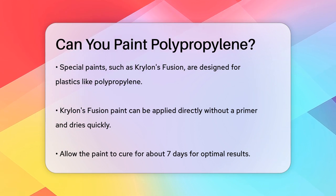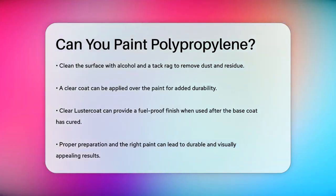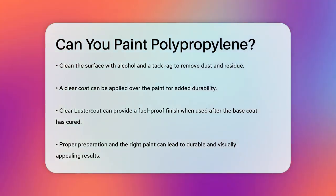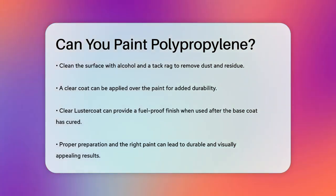If you want a more durable finish, you can apply a clear coat over the paint. For instance, using a clear luster coat after the Fusion paint has cured can provide a fuel-proof finish. Just make sure to wait the recommended time before applying the clear coat to avoid damaging the base coat.